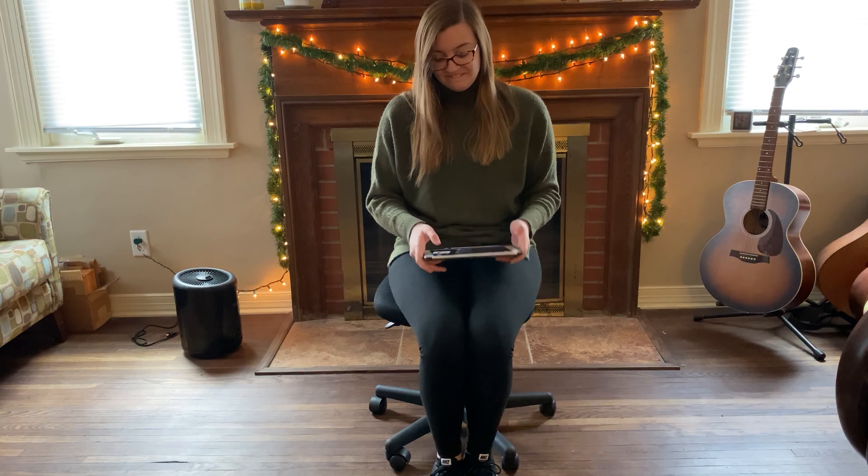All right. Take a break. And if you feel like at any time you need an extended amount of time to take a break, feel free to pause the video and come back. But this will be our break time. Big deep breath in. And out. We're getting ready to go again. Let's go. Here we go.